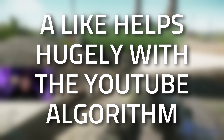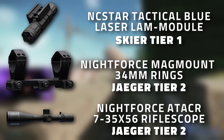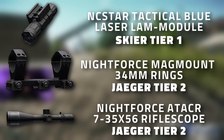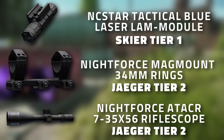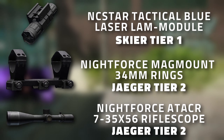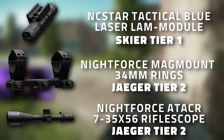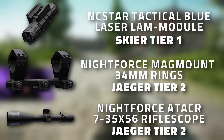Don't forget to leave a like on this video if you find this guide useful. Here are the three items you're going to need to get: the NcStar tactical blue laser device, the Nightforce mag mount 34mm rings, as well as the Nightforce 80 ACR rifle scope.